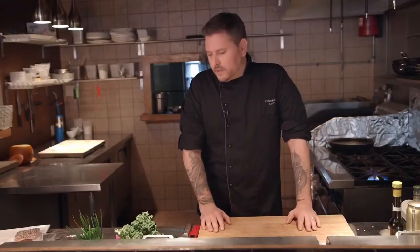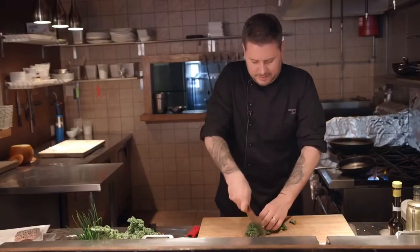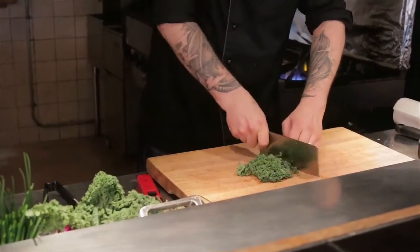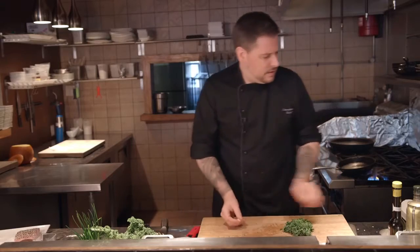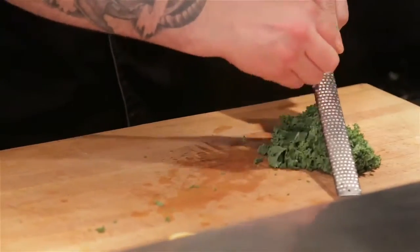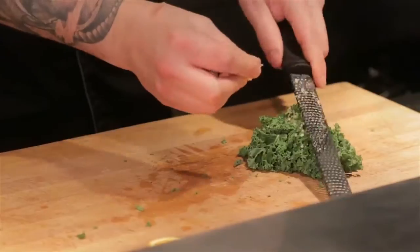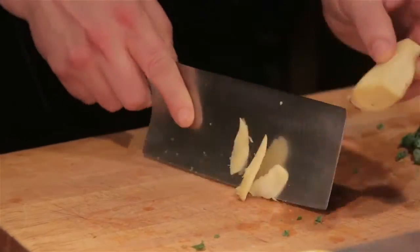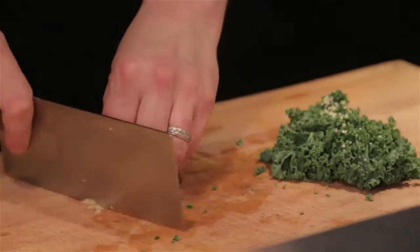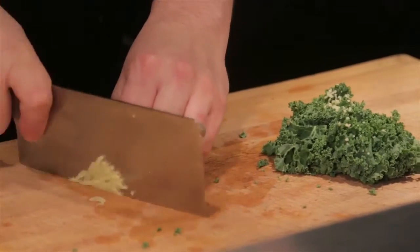While that's cooking, we're going to create our vegetable component. Start by chopping a little kale — it's considered a power food, very good for you. We're going to grate a little bit of fresh garlic, and we're going to take a little piece of ginger and slice that as thin as possible so it does not overpower the dish.